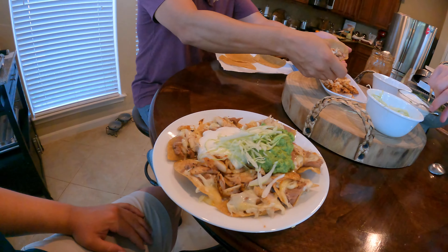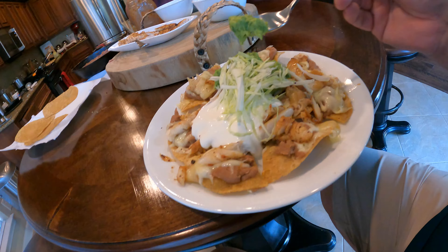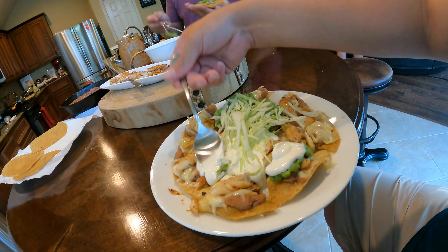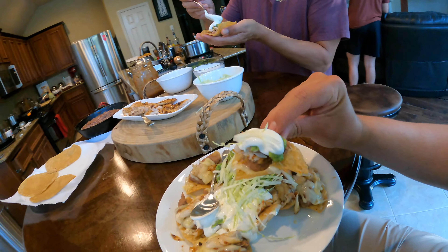All the ingredients are going to be listed down in the description so if you want to follow along or try this recipe yourself, go down there. After you got your avocados mashed up in your molcajete or a bowl, go ahead and add about a quarter of a sweet onion diced really fine. If you leave them in big chunks you're gonna get a lot of onion and a crunchy flavor to your guac.